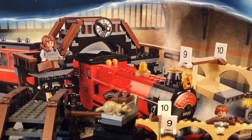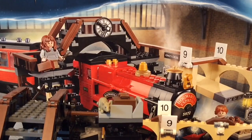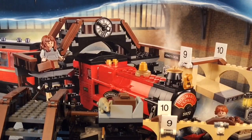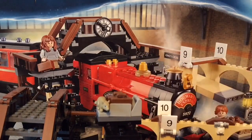The second trolley in the set is Ron's trolley, and he has Scabbers on it along with two suitcases — pretty much the same design. Harry's trolley is also a good one to have with the set, which you can get by buying Harry's Hogwarts Journey polybag. Pretty nice polybag. And that is it for the trolleys.